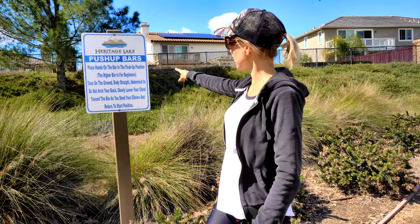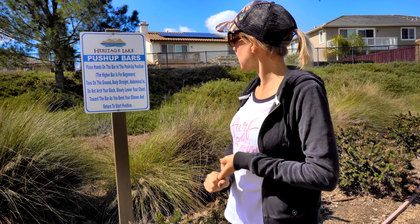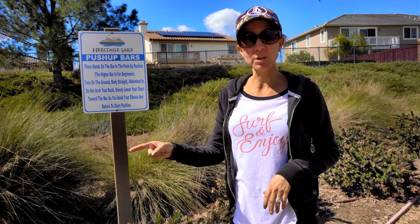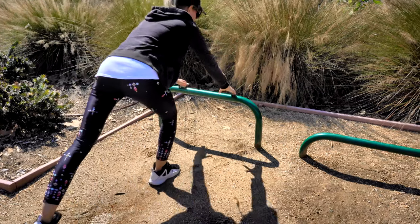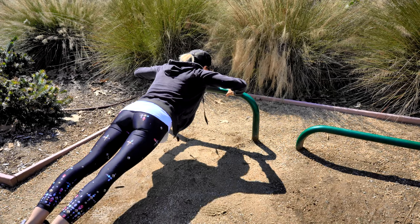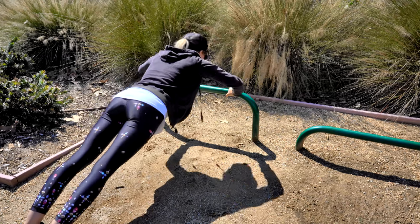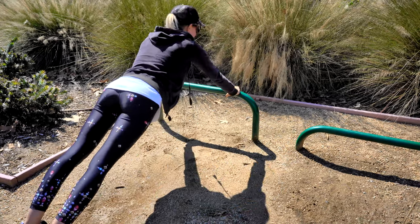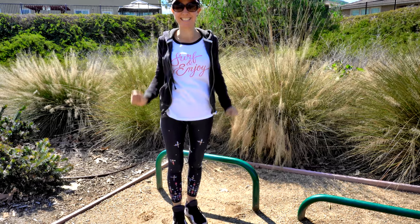Challenge number one: push-up bars. They have two push-up bars here — the higher bar is for beginners, so that's the one I'm going to be using. It wants you to leave your toes on the ground, body straight, abdominals in, don't arch your back, slowly lower your chest toward the bar as you bend your elbows, and return to the start position. Let's see how many I can do — ten? One, two, three, four, five, six, seven, eight, nine, ten. Easy peasy!